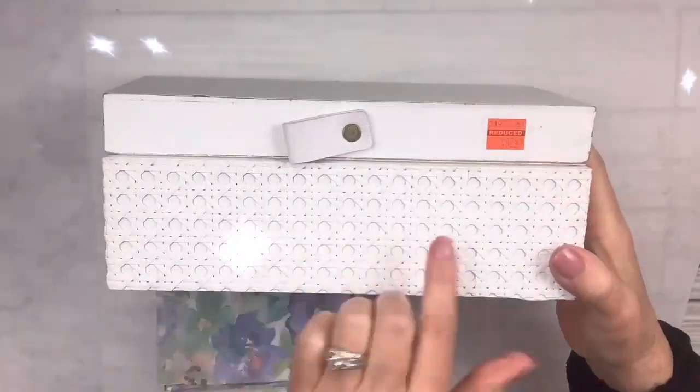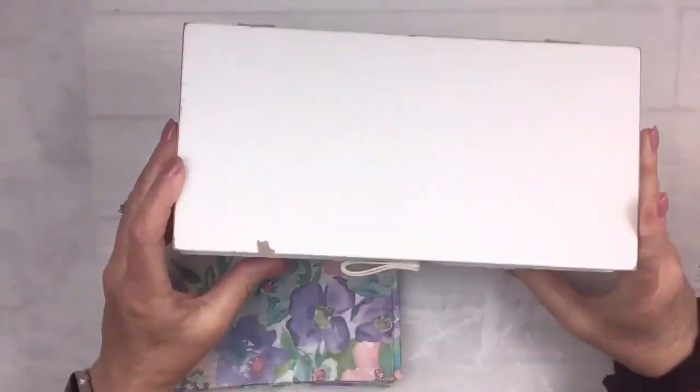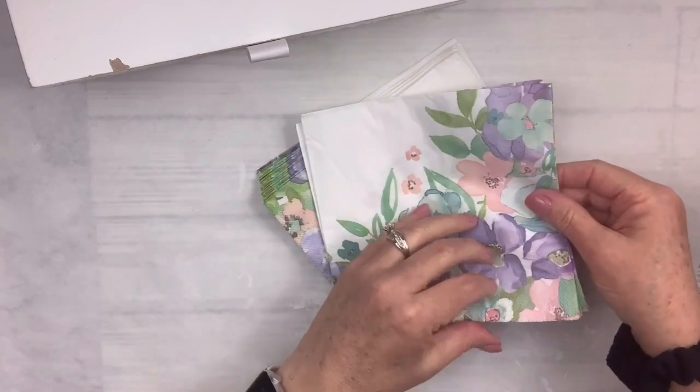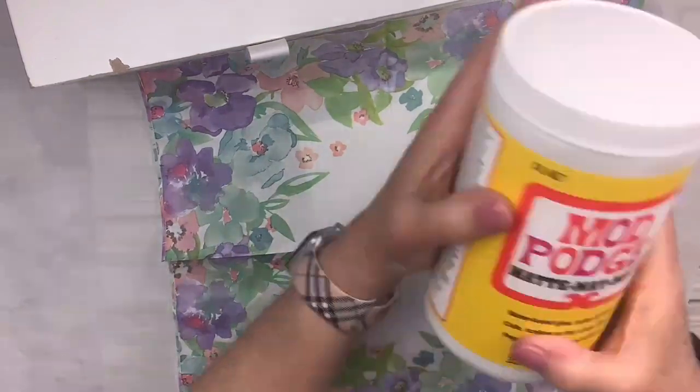I found this box at Hobby Lobby on clearance for under $8 — originally I think it was $39. It's beautiful — it's got cane on the side, a nice box with a little bit of faux leather for the handle. I've got these gorgeous napkins from the Dollar Tree and I love that pattern around the side, so I'm just going to use that part with some Mod Podge.